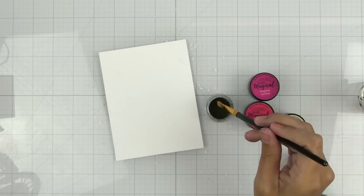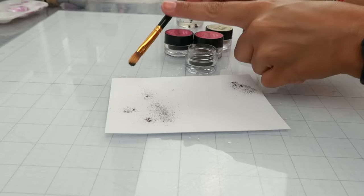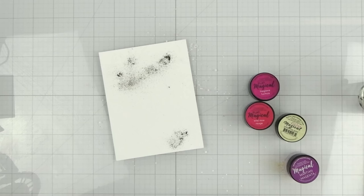I'm going to start off with the darkest color first and just sprinkle it on. I want a little bit down here but I want the majority to be up top. Really a little bit goes a long way — you really don't need a lot. I'm going to close this because I am known to drop things and I don't want that all over the place.